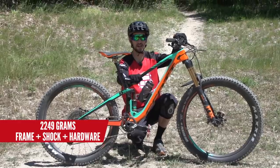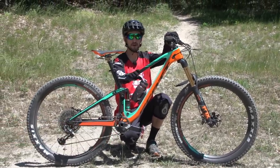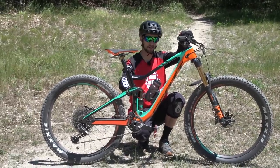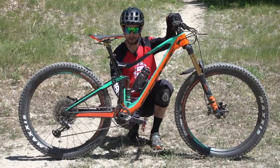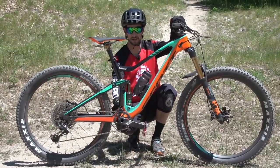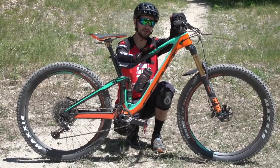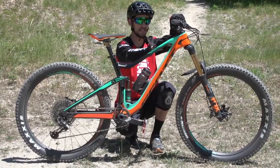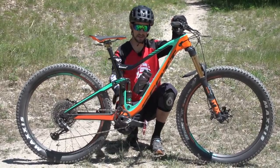So how have Scott achieved that? There's an awful lot of work gone into the carbon fibre layup using computer software, and also things they learnt from the redesign of the Spark last year. With the shock now mounting down by the bottom bracket — a big, bulky, inherently strong area — they can save weight where the shock used to mount on the top tube, as they no longer need as much carbon fibre up there. So it's offering compliance where needed and stiffness where it's needed.